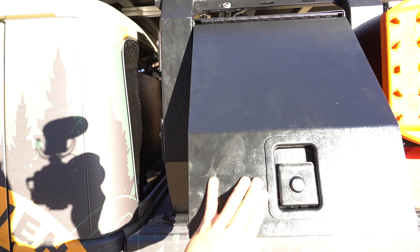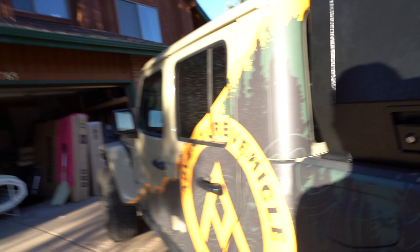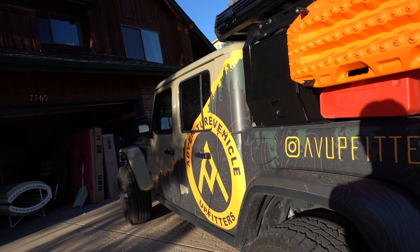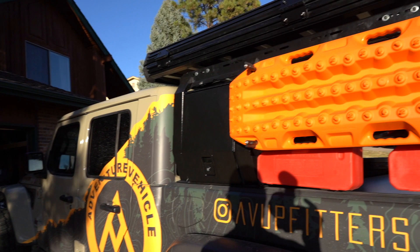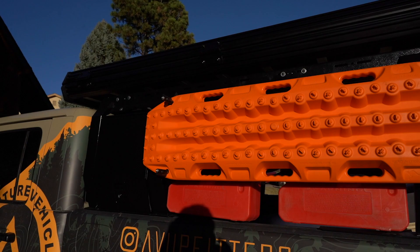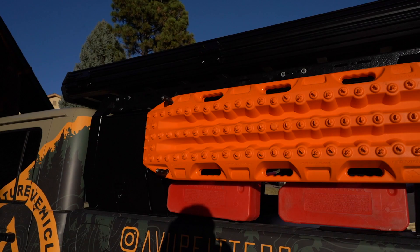We're really happy with the way it came together. Any questions, let us know — there'll be a link to the rack and the cargo storage for the Gladiator and the Tacoma on the video. The Gladiator rack and cargo storage are up and open for sale, and the Tacoma short bed is also up and open for sale. Should be about a five-week delivery time. Everything else is coming shortly after, but for you Tacoma guys, we're ready to go. Thanks for watching — see ya!